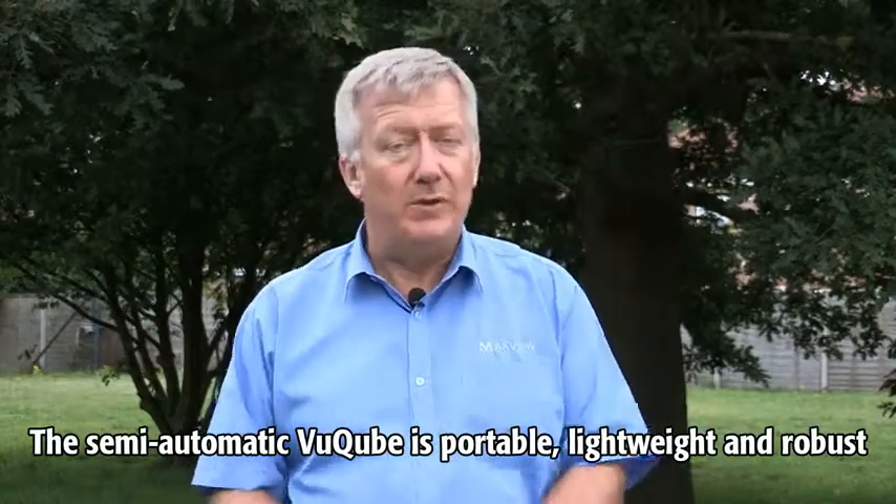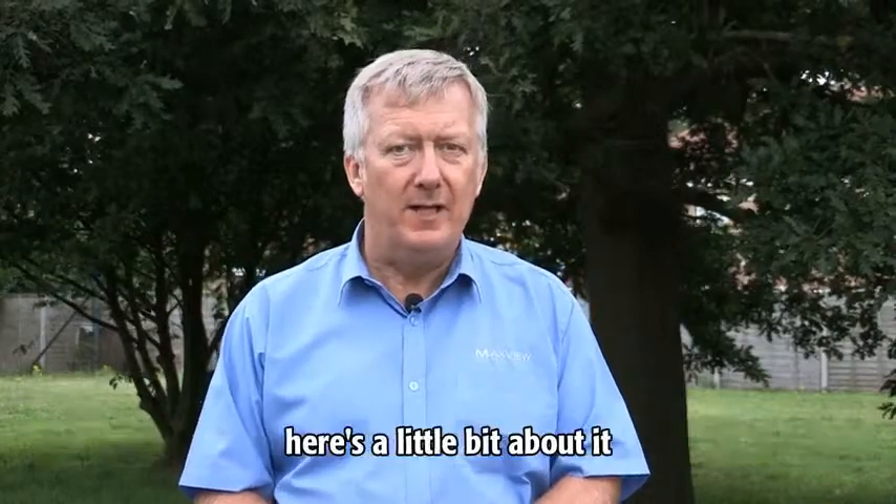The semi-automatic ViewCube is portable, lightweight and robust. Here's a little bit about it.